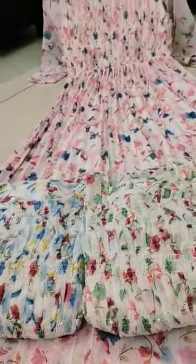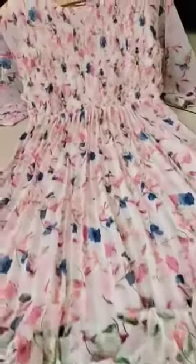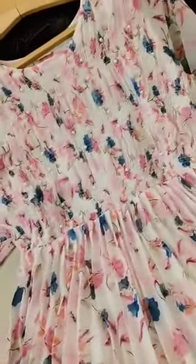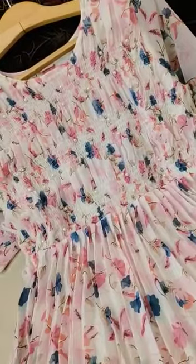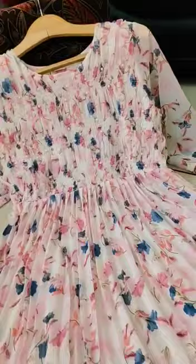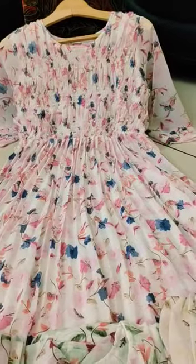Hello, and welcome to the next collection. This collection is pure georgette with inner lining and digital floral prints. The parts are structural and 3 by 4 sleeves. Quality is excellent and the base color is white with floral prints.